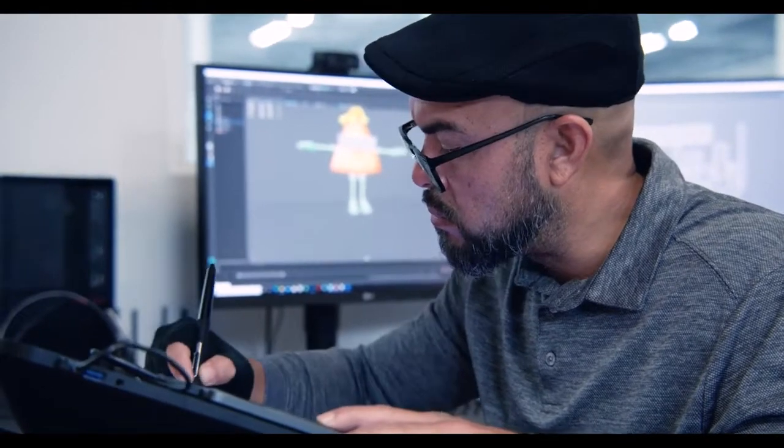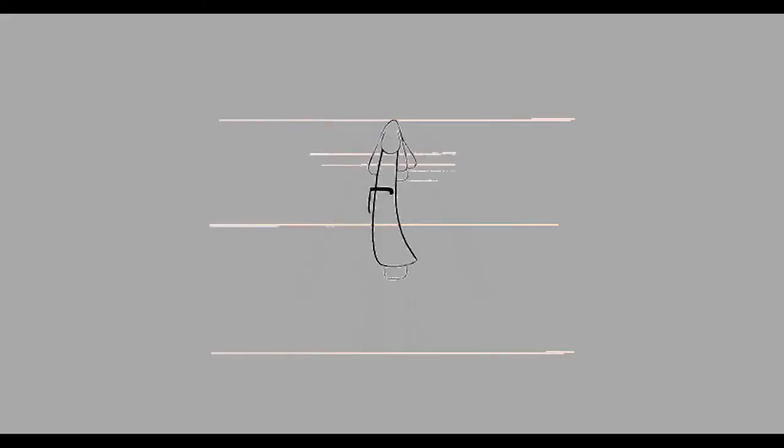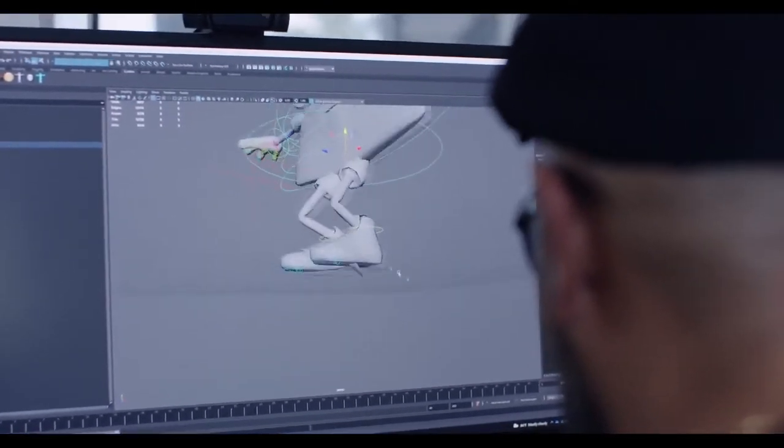I'll do a turnaround — a front shot of the character, a side shot, and a back shot — so he's got a clear idea of what the character looks like all the way around. Then I hand that off to him, along with the hero pose, because that gives him an idea of what the character moves like and informs all of the animation he's going to have to do to capture the essence of the character.